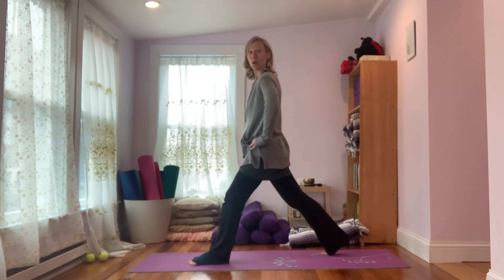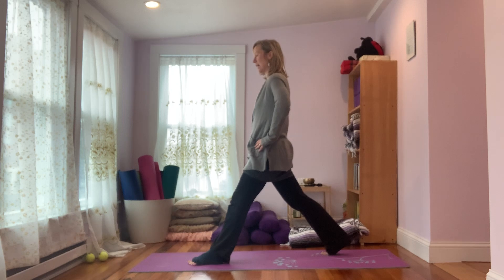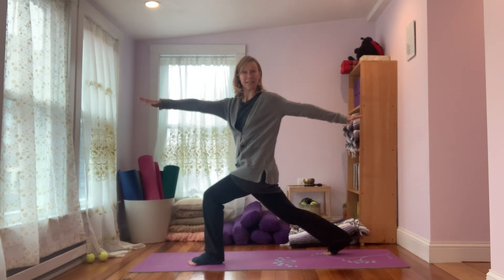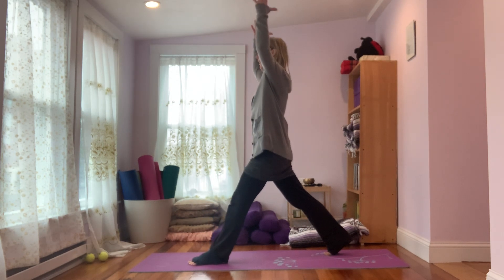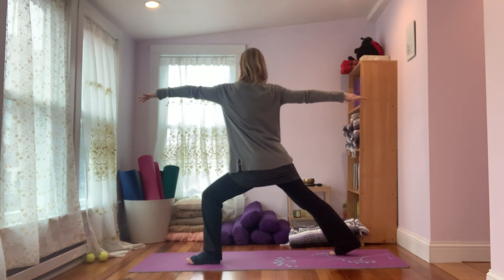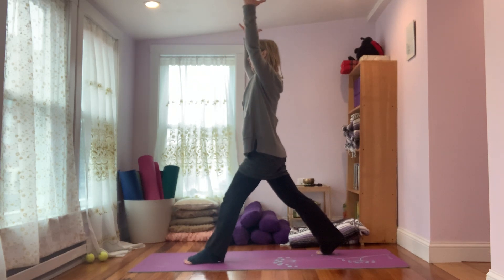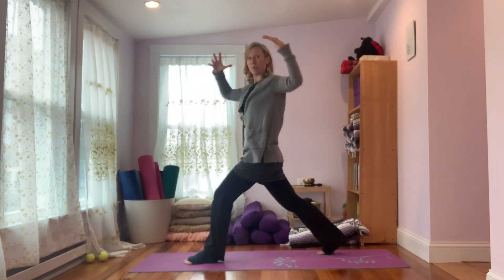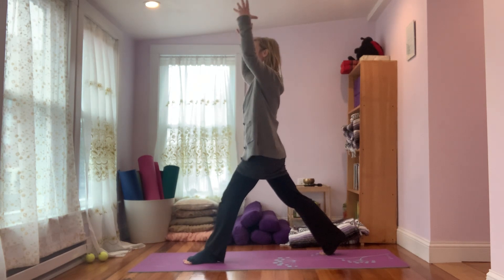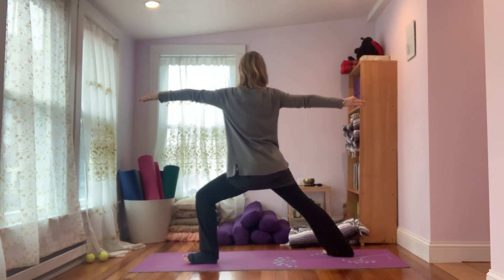We'll do that now with the arms. If it feels too tricky with the arms, keep the hands on the hips as we start and get used to this. So you're going to bend the front knee and take the arms out, twisting to the left. Breathe in, straighten the front leg, arms reach up, and then breathe out, twist to the right, and then breathe in, straighten the front leg. So: breathe out, bend the front knee, twist to the left; breathe in, arms come up as you straighten the front leg; breathe out, bending, twisting to the right.